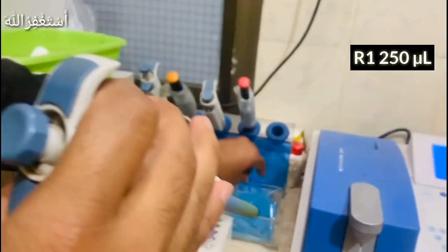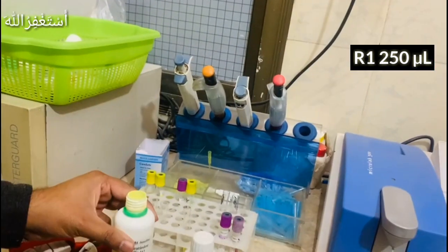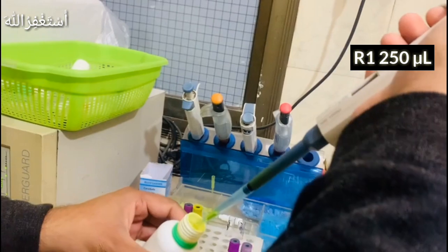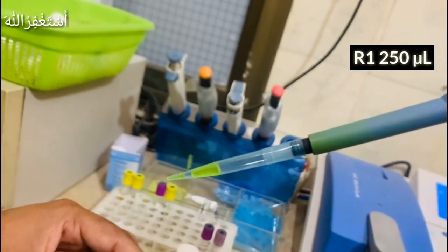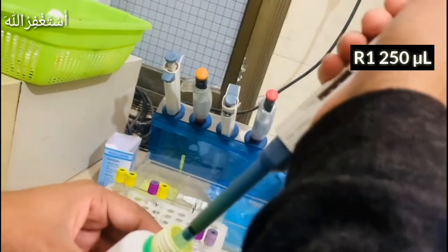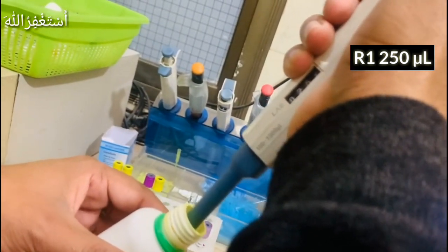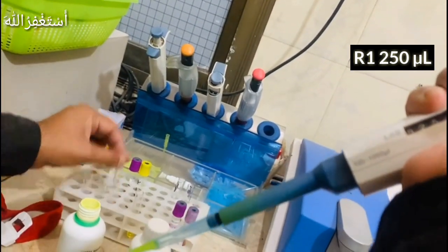Remember, we have to use a new tip each time. Sometimes we have to use it again so that our task is accurate. If our reagent volume is accurate, then our test result is accurate.